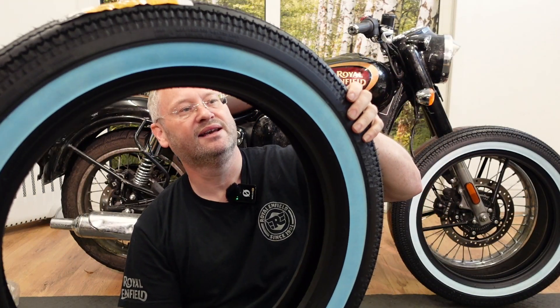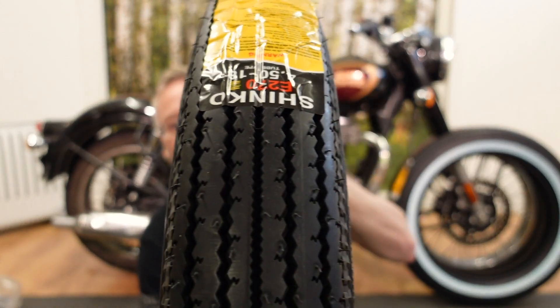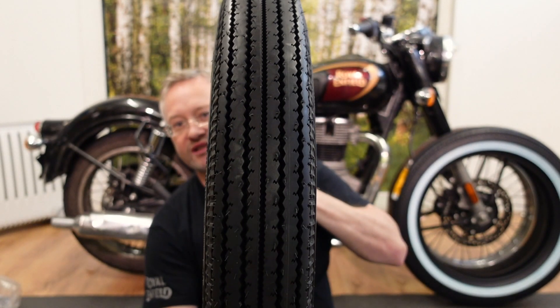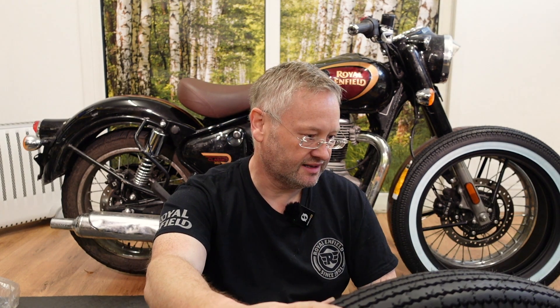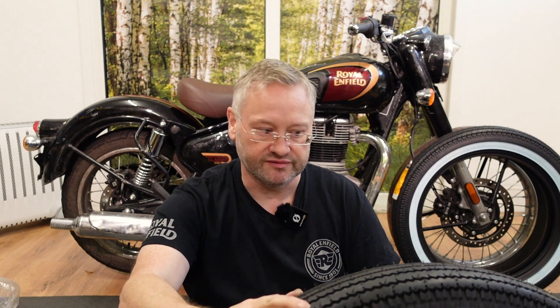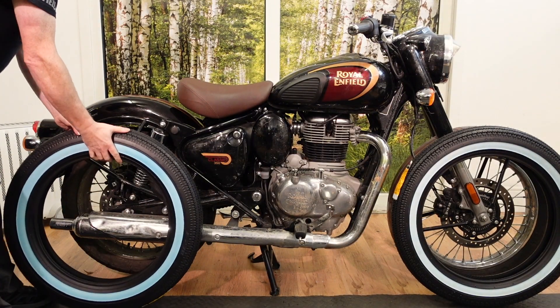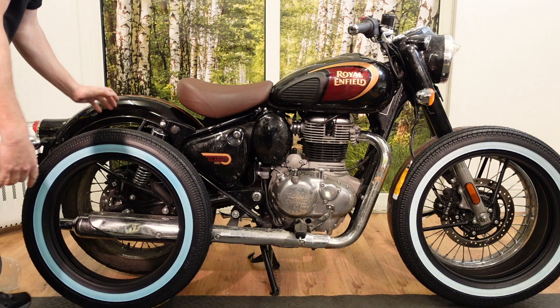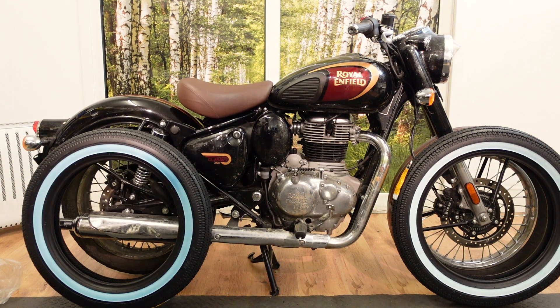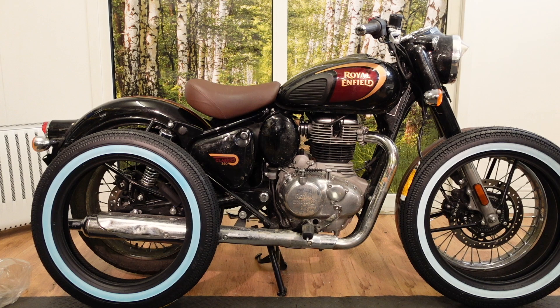Two super vintage white wall tires. Sorry, I'm just enjoying the focus on this new camera. This is going to look so different. They look enormous — I can't get over how big they are. Doesn't it look like a clown bike or something?